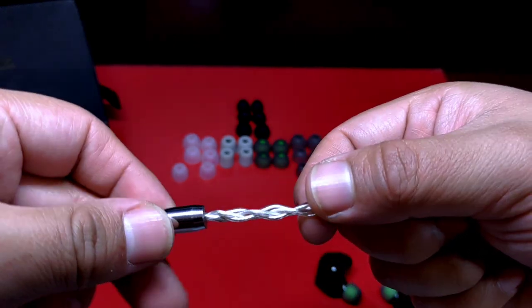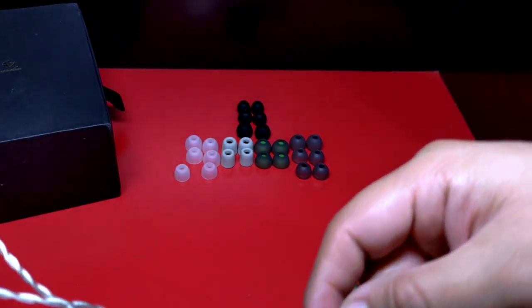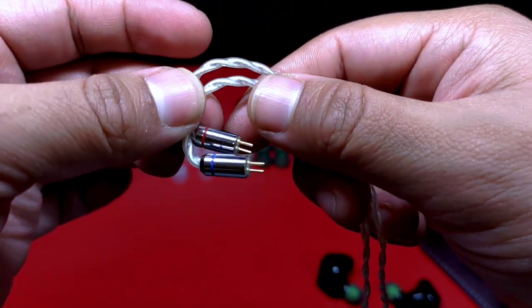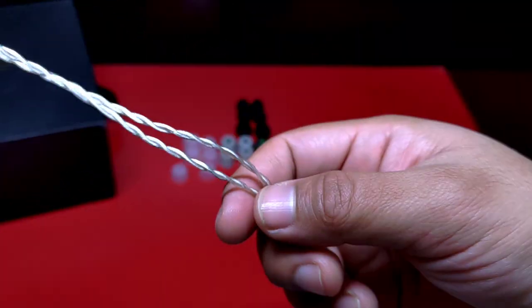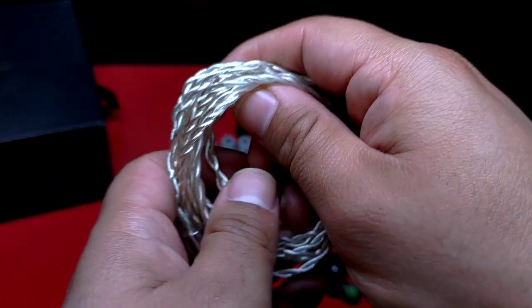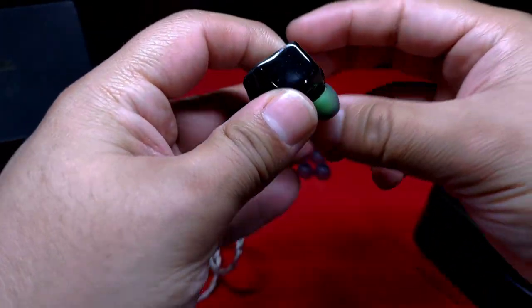El cable que tenemos es de extensión estándar, 1.2 metros, de cobre bañado en plata, trenzado en cuatro núcleos, con una resistencia adecuada o promedio. Cuenta con slider y memoria preformada. Al finalizar la memoria preformada, cada lado se diferencia por color: rojo para derecho, azul para izquierdo. Es un cable bastante común que no resaltará mucho en este rango de precio, pero funciona bien. Su terminación es de 3.5 milímetros; funcionalmente hace muy bien su trabajo, aunque la presentación me resulta un tanto simple para lo que se está pagando.